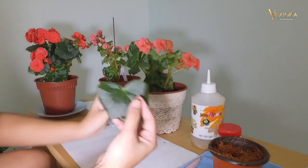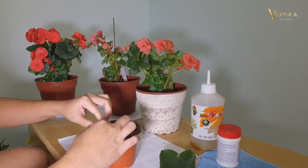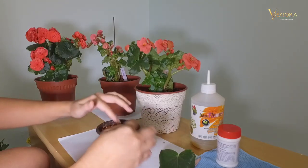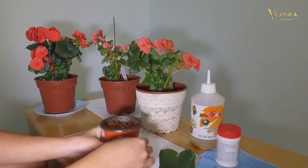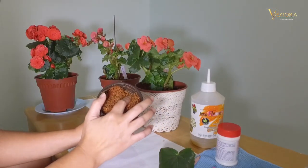Let's move this out and prepare a small pot. Here, I'm using coco peat as my media.